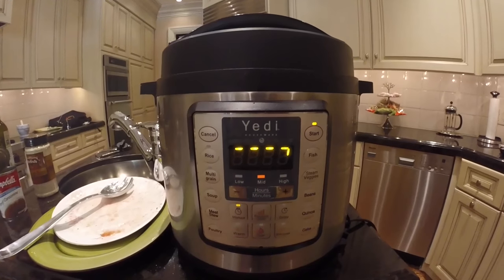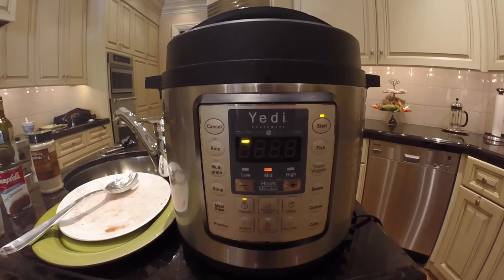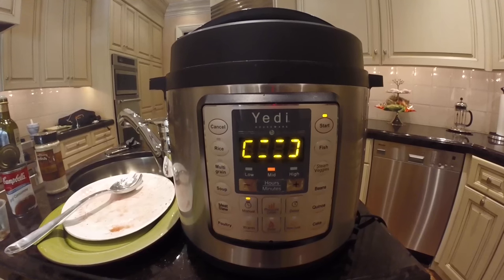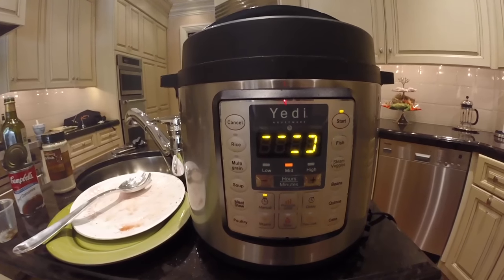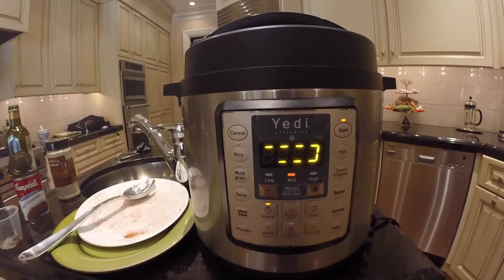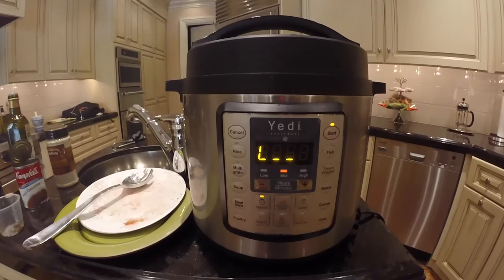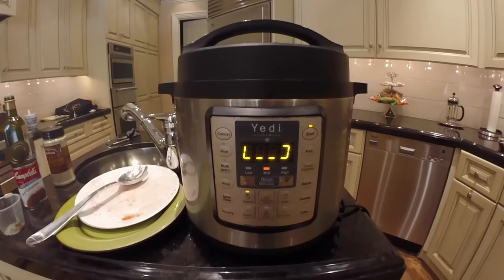We're still in the preheating state. Since I set the cook time for 45 minutes, I'm going to go to the gym and I'll be back in about 90 minutes to two hours. What's going to happen is once the preheating state is done it will automatically go into the 45-minute cook time, and after that your pressure cooker automatically enters the keep warm setting. So when I get back it will be in the keep warm setting, the food will be done, and it'll be ready to eat.